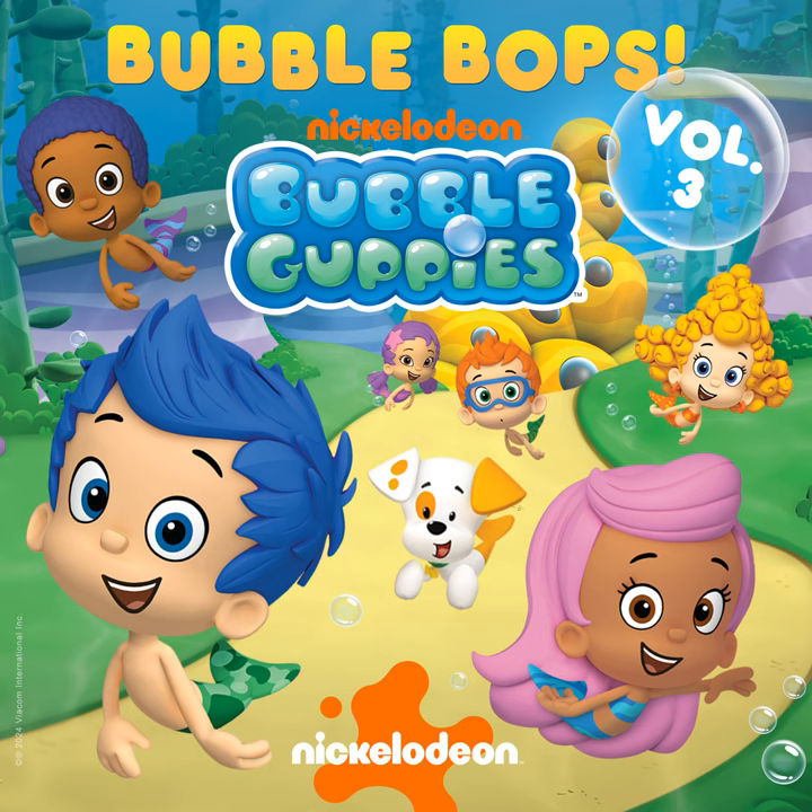Hold your hands up high, you'll make a pizza pie! Roll the dough, yeah roll the dough! Come on everybody, let's roll the dough! Roll the dough, yeah roll the dough! There you go, let's roll that dough!